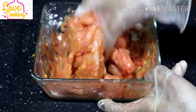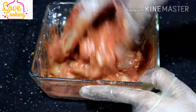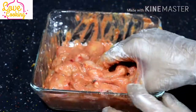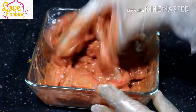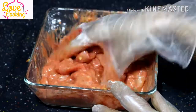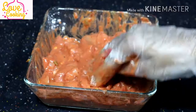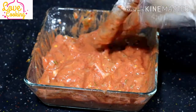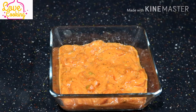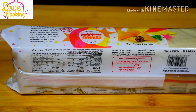Now let's start incorporating all these ingredients with our hands using a pair of gloves. All our ingredients have started incorporating very well. Let's keep this aside for about 30 minutes so that all the flavor of those spices gets into the chicken. Now it's ready after marinating for 30 minutes.